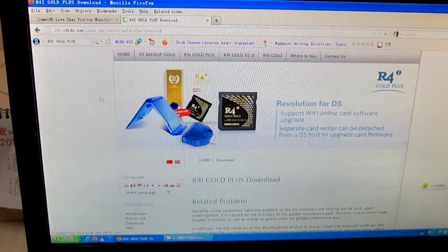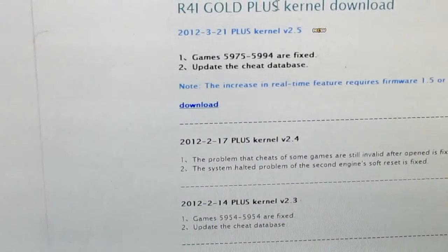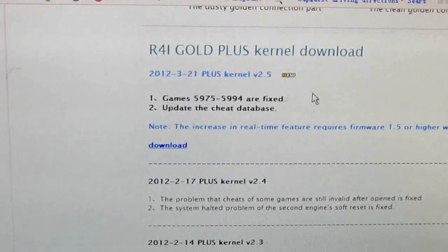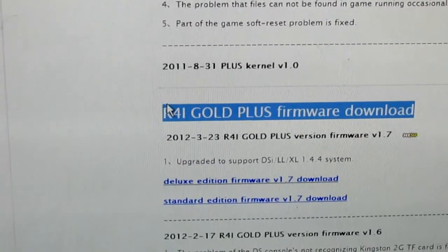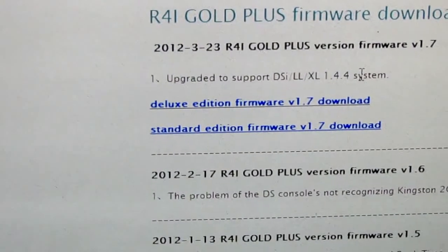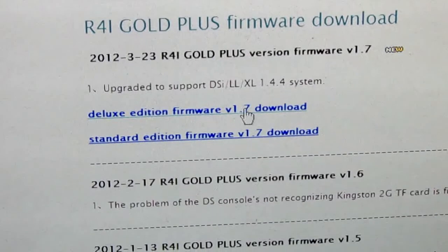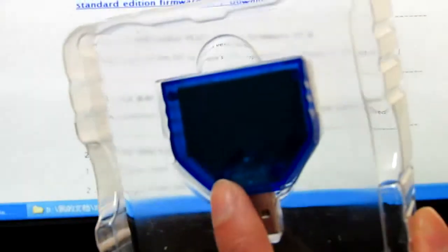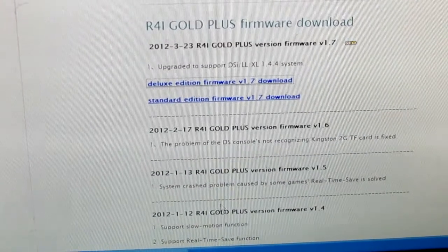We need to browse it again several times. These are two different files: Herli and the firmware. I will find the firmware patch. So this is the latest firmware, version 1.7 for the DSi 1.44 systems. Check it and save to my computer.